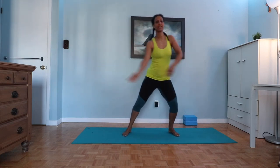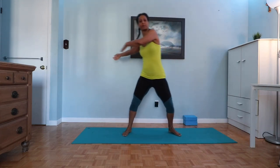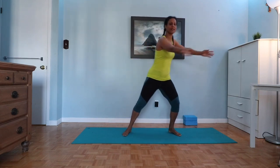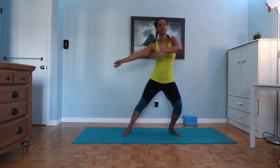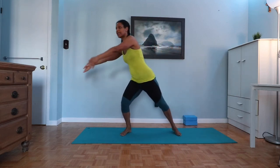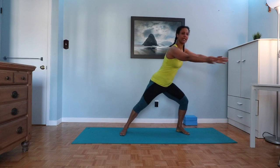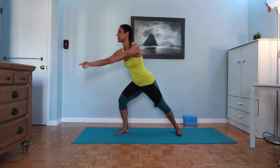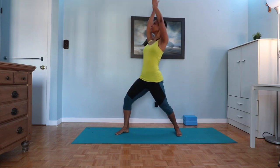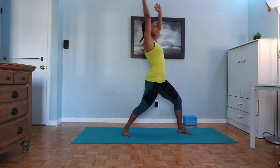Take the arms a little bit higher into a side-to-side movement, adding a little twist and torsion to the spine. Then coming to a right side hold — inhale, lift up on that side, come back over to the left, inhale up, exhale, inhale, exhale, inhale.